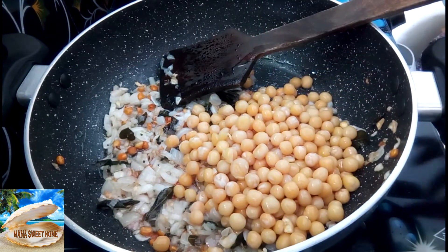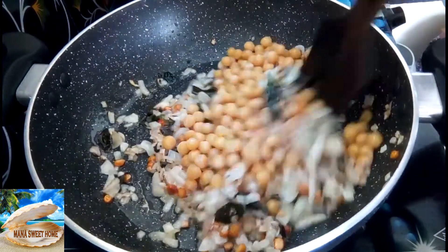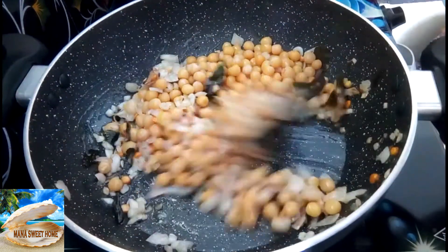Let's cook it over and cook it. Now, let's cook it for 3 minutes.